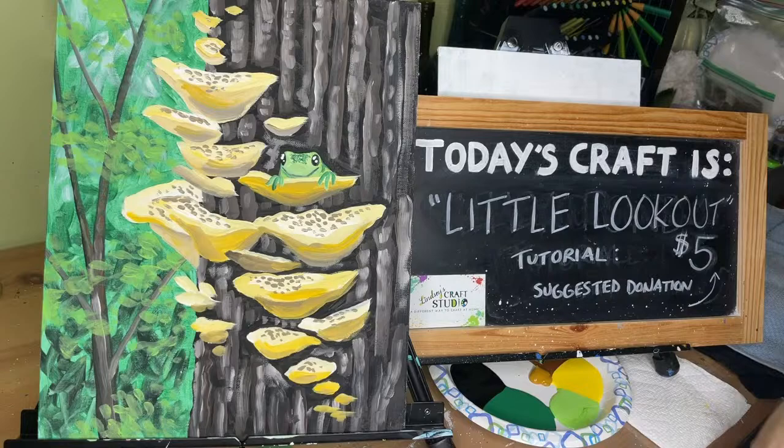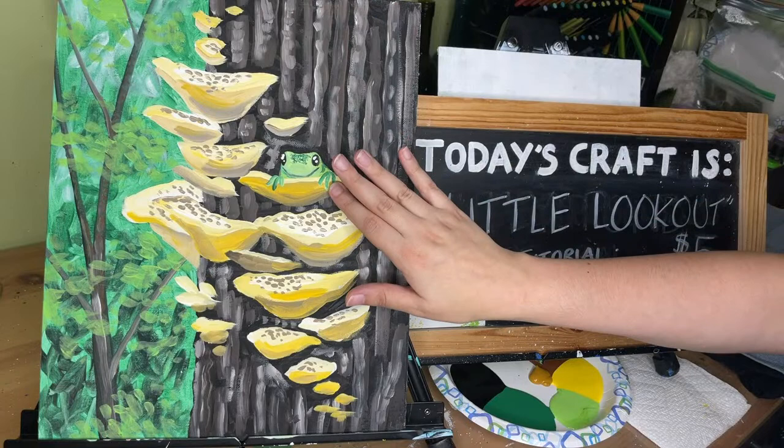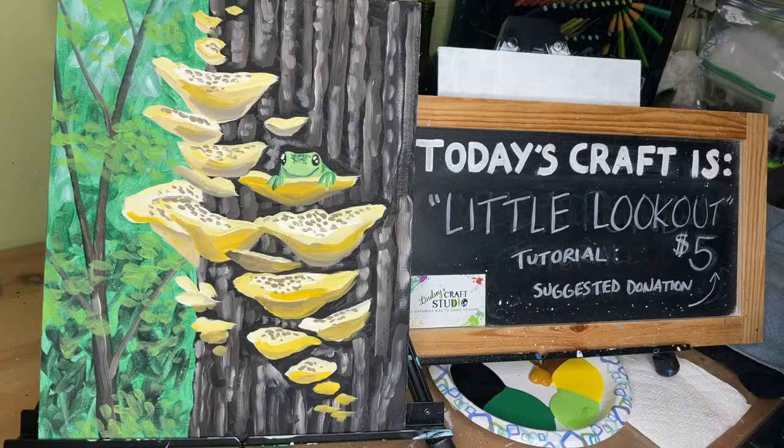Hello everyone, this is Lindsay with Lindsay's Craft Studio and today we are going to be painting this little lookout painting. This is a cute painting of some mushrooms on a tree, and this little frog is just the cutest thing, so I am really looking forward to painting this with all of you.